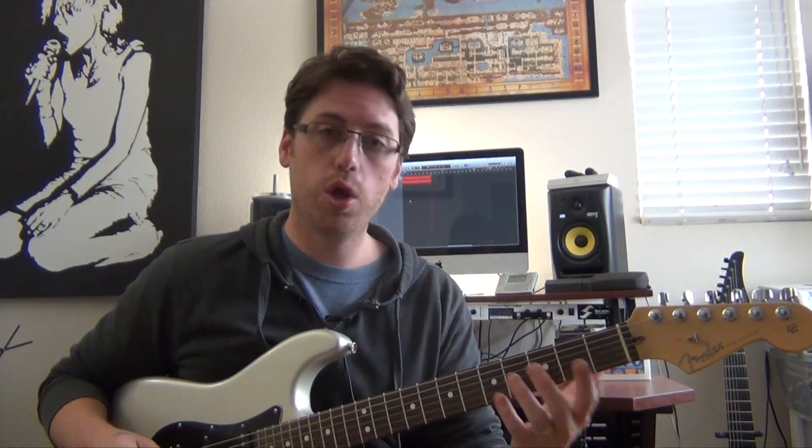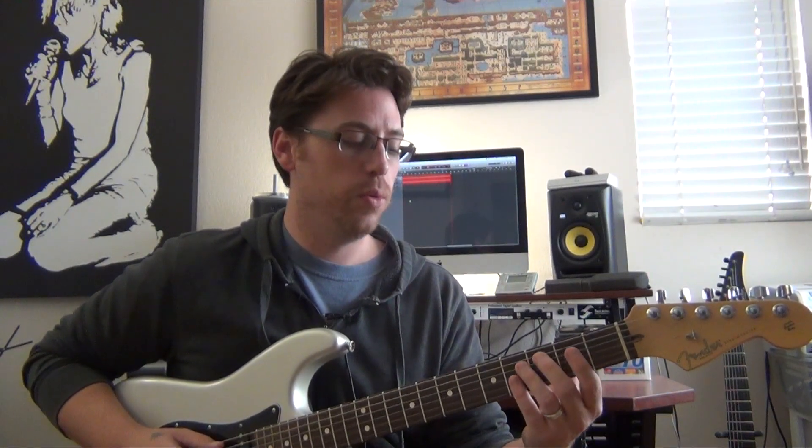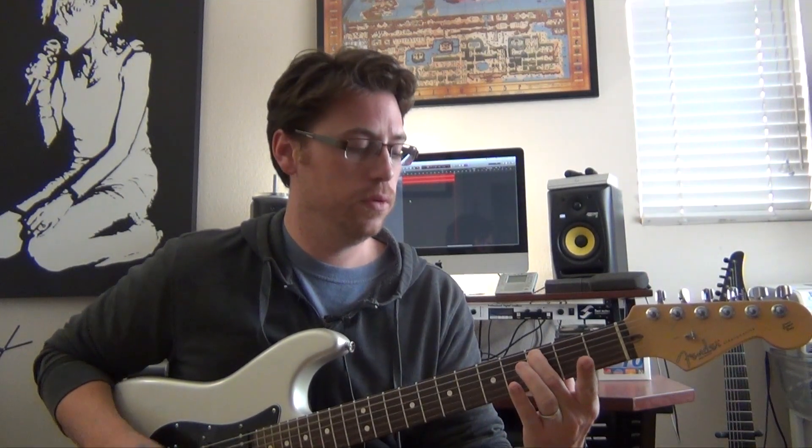I like to play them as closed voicings, not very open and spaced out, though you can and they sound great. If we play off of C, third fret, fifth string, we're playing our root, third, and major seven. So that's our major seven shell voicing.